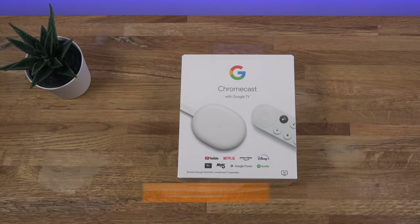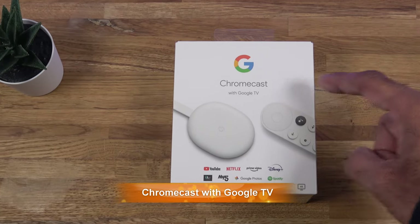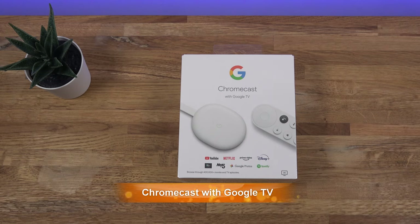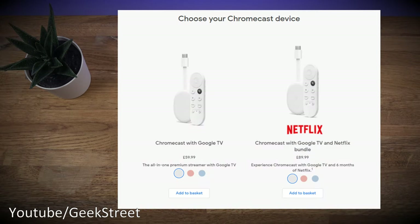Hi guys, today we're unboxing, setting up, and giving a test of the new Chromecast with Google TV. This is the latest Chromecast from Google — details are in the description below including purchasing links. Price-wise it retails for $59.99, but there's also a Netflix bundle option that retails for $89.99. Once you've registered the device, you get a credit of $53.94 for Netflix.